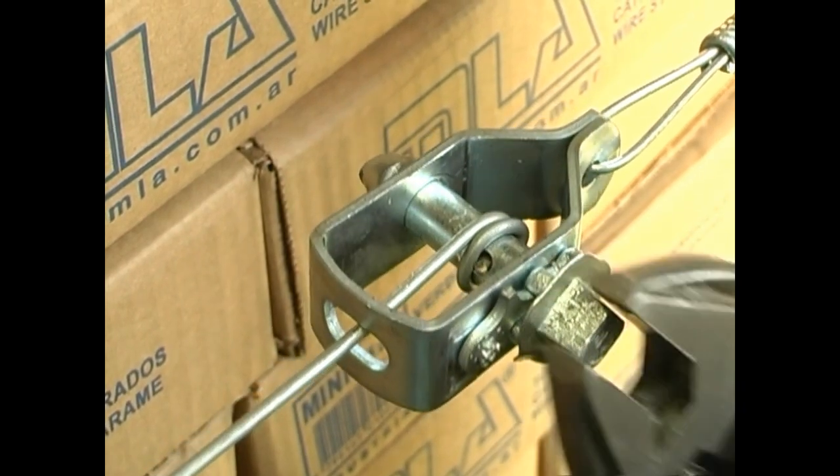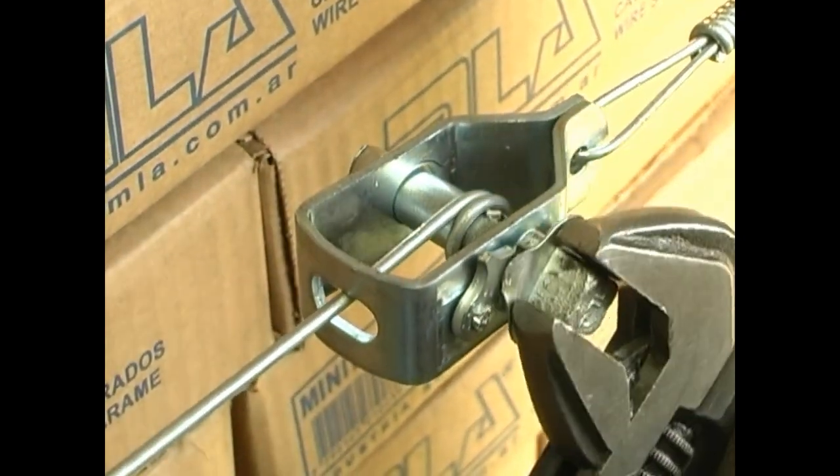Skilled workers are essential to guarantee the fencing quality.